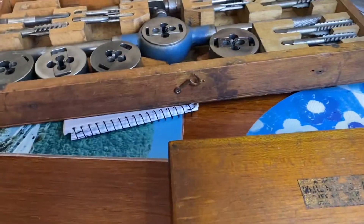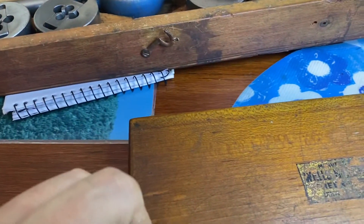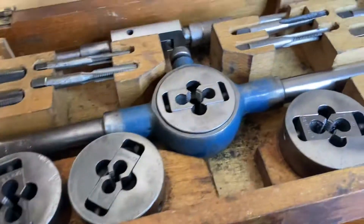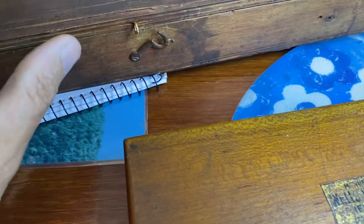Today this video is going to be in two pieces, two parts. First I'll show you this box and that box, and then I'll show you why and how they're going to fit into the collection.